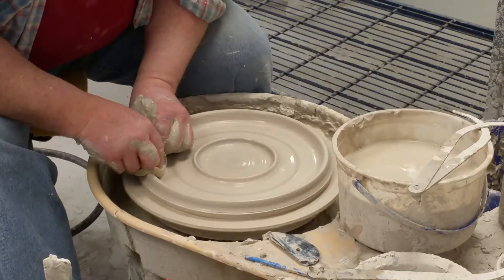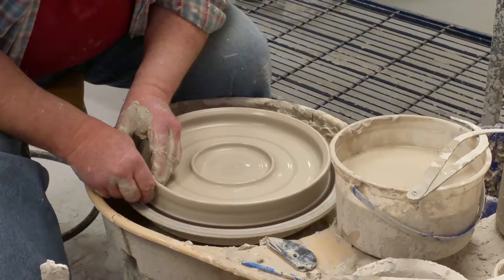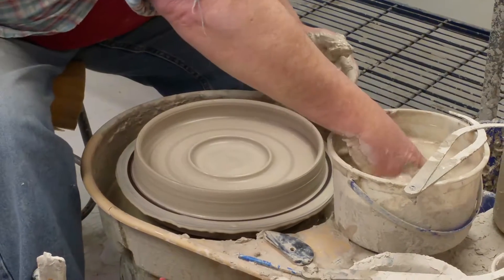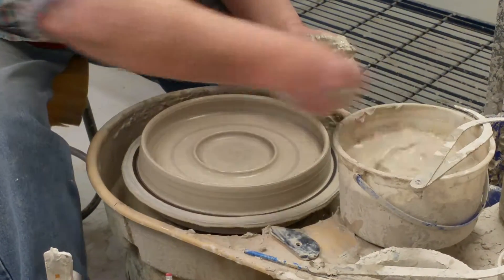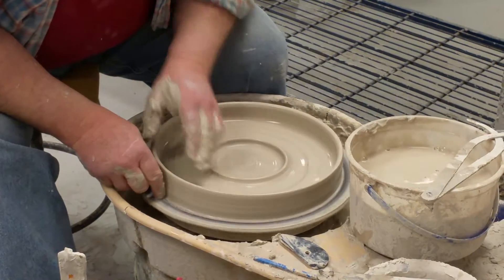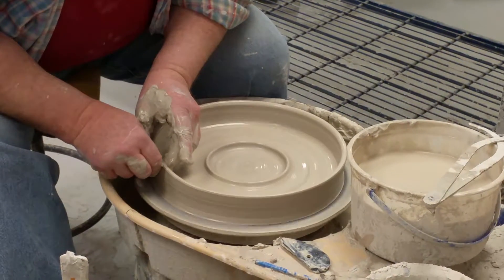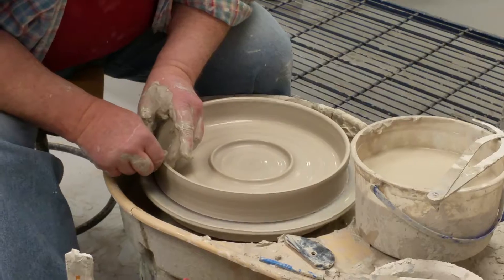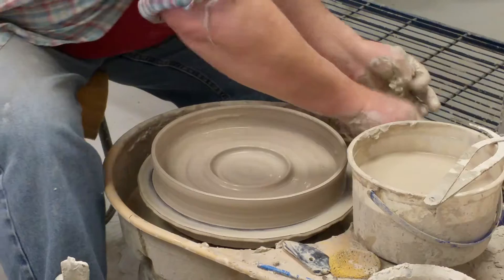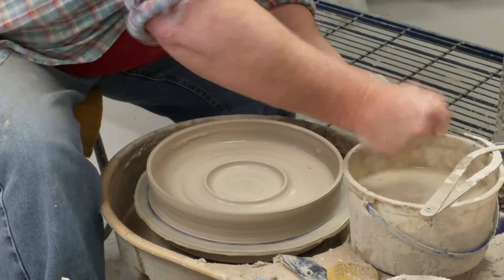Then I bring the bulk of the clay out to about 12 inches. Then I pinch my inside fingers against my outside fingers and raise up on that wall of clay — that's what makes the wall rise. I want it to be almost as tall as my big knuckle on my finger. That's pretty close. That will give me enough depth to hold enough bread or chips if you're going to use it as a chip and dip.